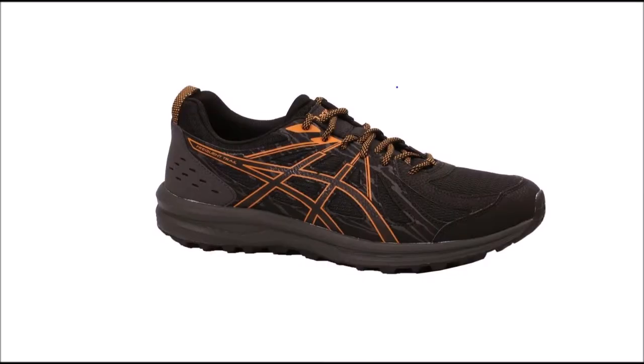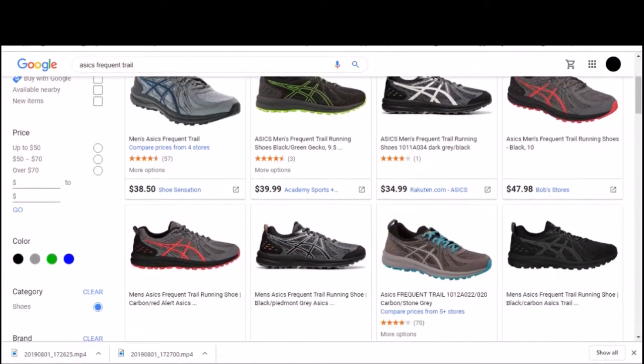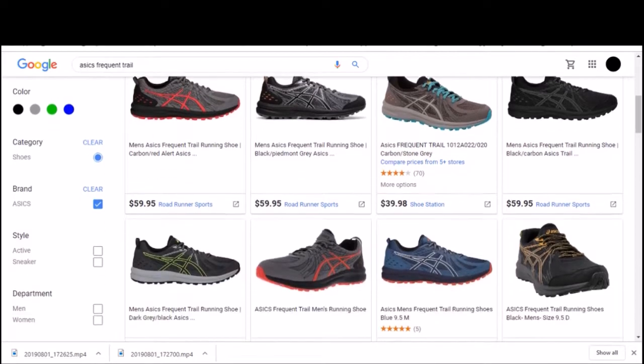Hi, today I'm going to do a review of the Asics Frequent Trail running shoe. The Frequent Trail is a very affordable shoe. You can find it on many websites for between $40 and $50.